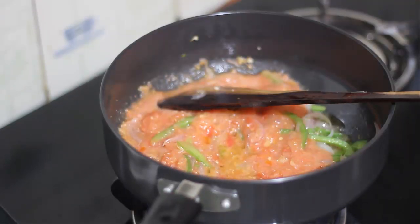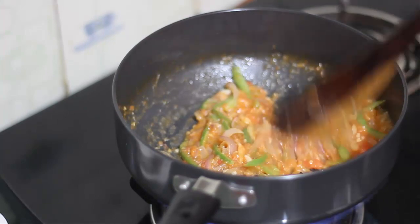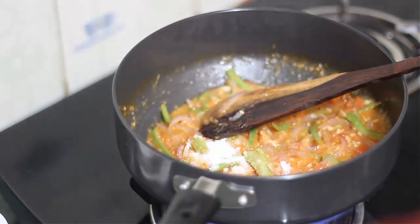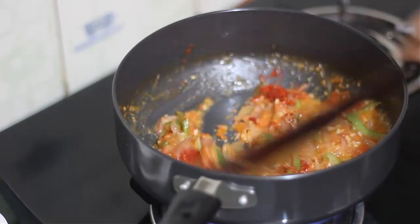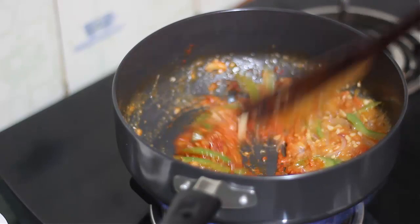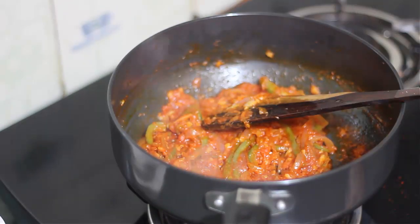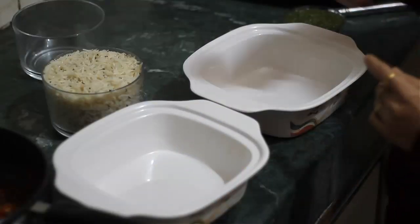We will cook the tomato puree with the masala until the masala is well combined. The masala is ready. We divide the masala into 3 parts.